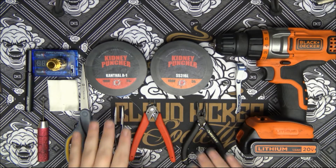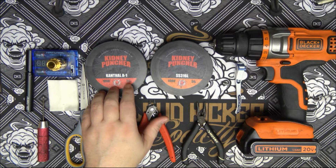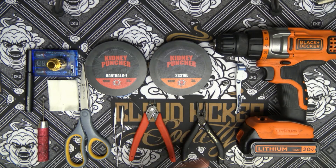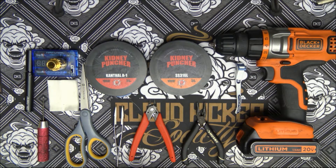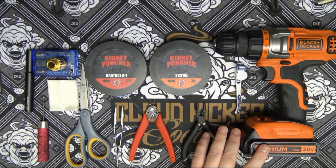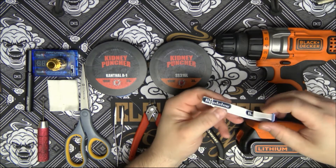First and foremost, we're definitely going to need wire. Today I will be using 26 gauge Kanthal for the cores, and I'll be using 316 stainless for my wrap wire. By all means, use whichever wire you're more comfortable using. Definitely going to need a drill. For the Betalon spool tamer method, you're going to need Betalon spool tamers.